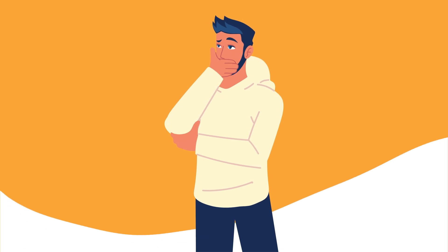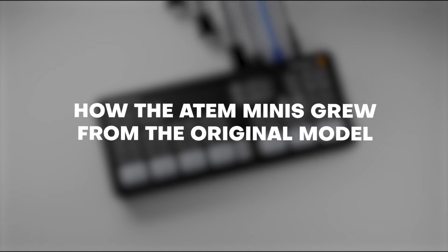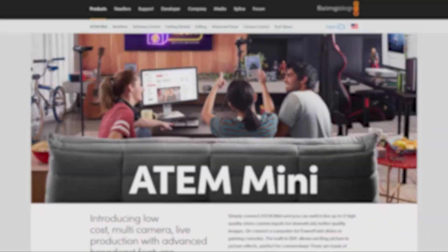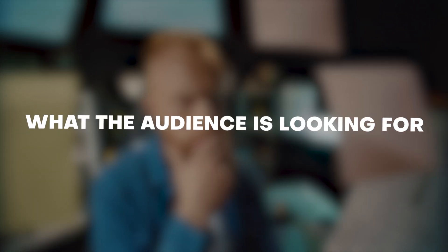In order to predict where these little switchers are headed, I think it's only fair that we look at three things: first, how the ATEM Minis grew from the original model; second, what the competition is doing; and third, what the audience is looking for.